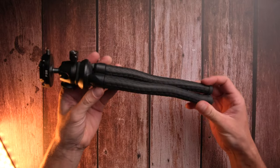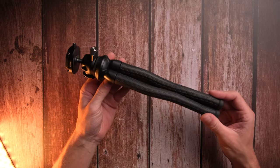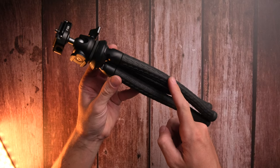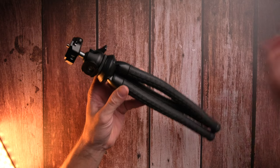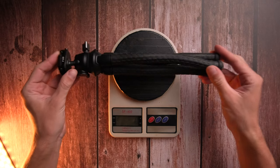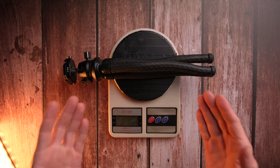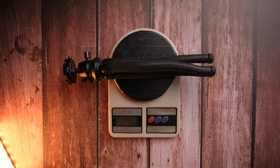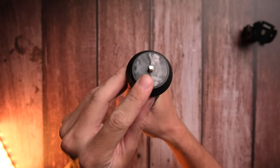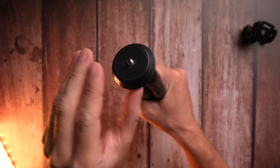This tripod supports up to three kilograms of weight, which is more than enough for vlogging in my personal opinion. On the scale it comes in at 401 grams, so it is also pretty lightweight. On the top of the tripod you have a quarter inch thread to mount different ball heads — unfortunately no three-eighth inch thread.